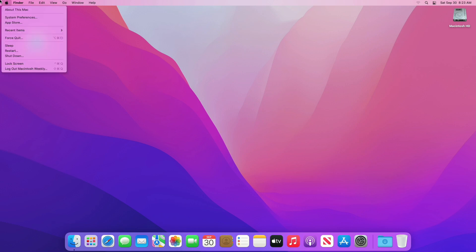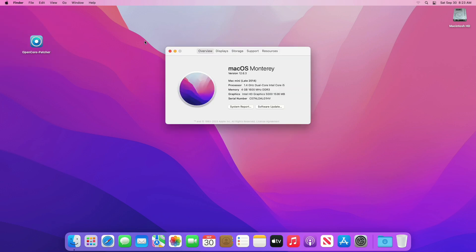For this guide, I'll be using a Mac Mini 2014 model, which is unsupported since macOS Ventura. Installing macOS Sonoma on unsupported hardware doesn't mean that you can get macOS Sonoma working on any Mac — there are certain limitations. To know whether your Mac is compatible or not, please check out the link provided in the video description.